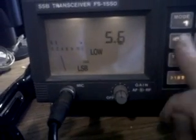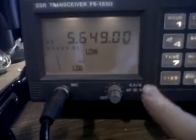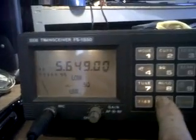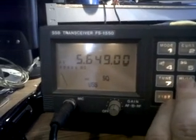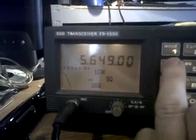We'll go to another frequency: 5-6-4-9-0, enter. Mode: USB. You can set a squelch on it. Low power at the moment, which is about 50 watts I believe, although I haven't tried the transmit yet.